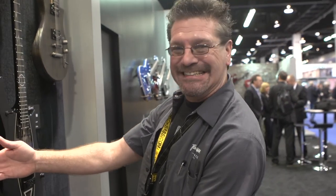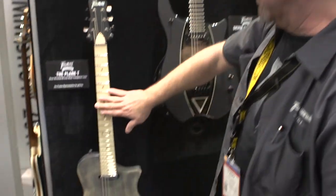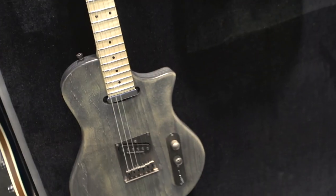We have the Plank T. It's an alder body that's been sandblasted and stained, maple fingerboard, maple neck, it's 25 and a half scale, and it rocks.